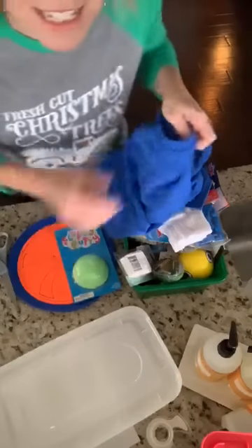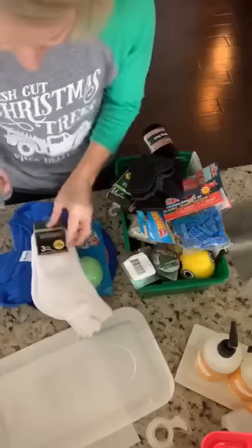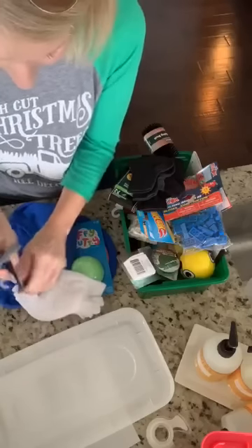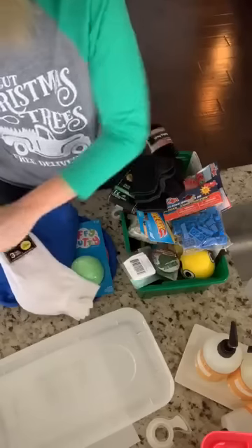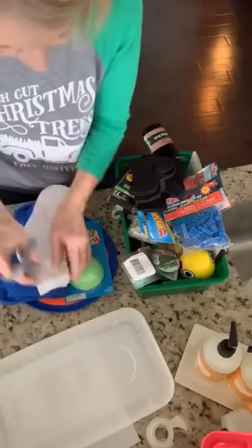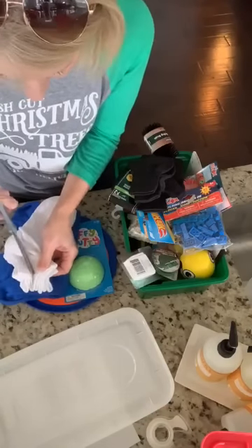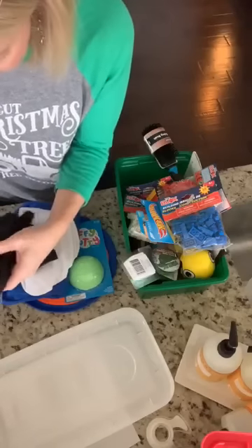These boxes do not go to children in the USA — they go to kids all around the world, to children who wouldn't have Christmas without this. I'm unwrapping everything because it takes up less space and creates a lot less trash. You can imagine — when they give away hundreds of boxes at once, that's a lot of packaging to deal with.